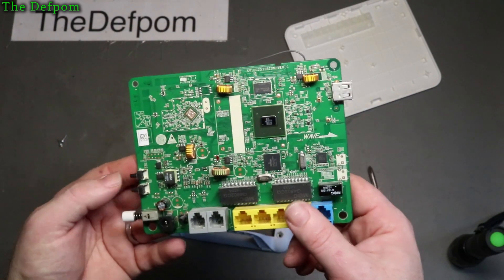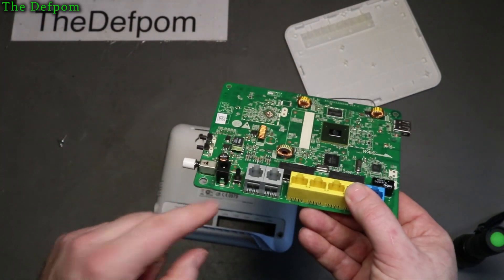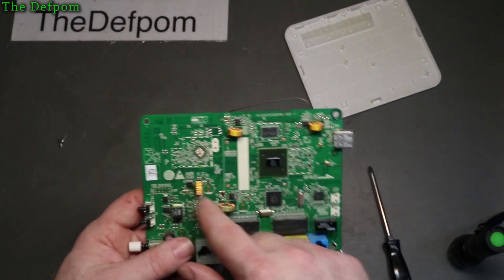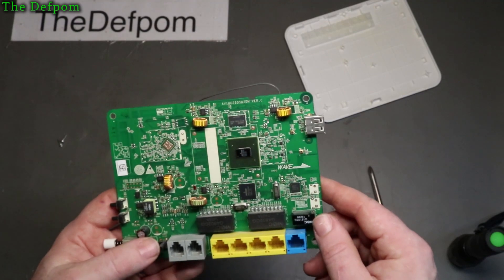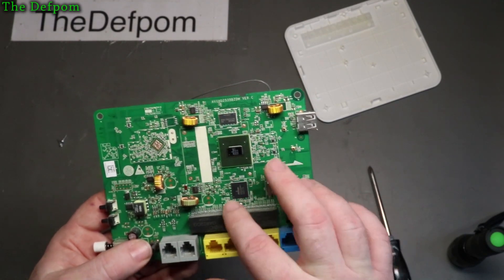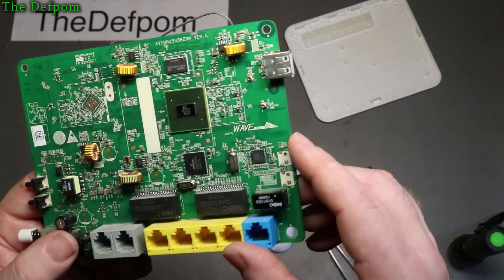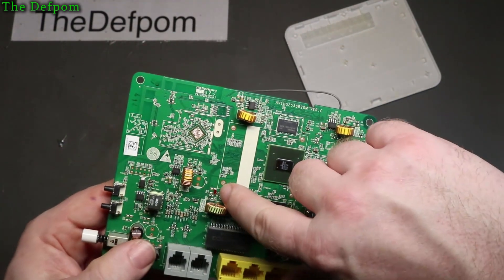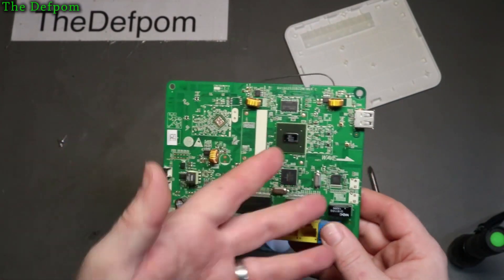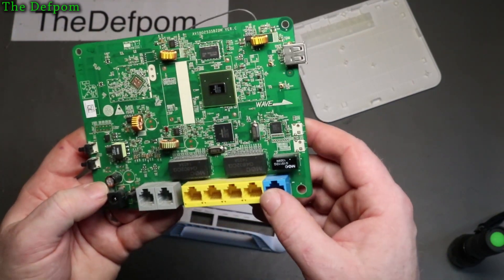I wouldn't know how to start with fixing this thing. But as far as spare parts, I've got a nice DC jack there, a nice little switch, a couple of little press switches, some inductors. There are a few parts I can rescue from that - 25 MHz crystals, two of them. One's for that chip, one's for that chip. There's a few rescuable things on there. I wonder why that capacitor there is painted red - that's interesting.